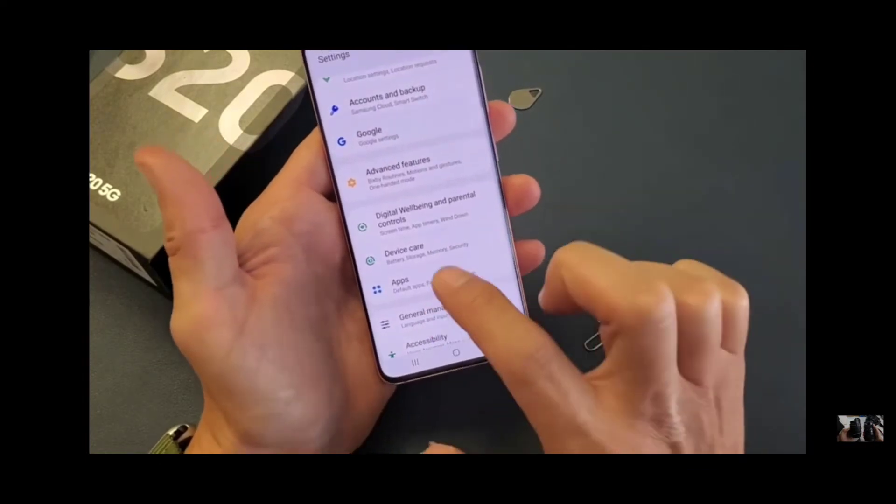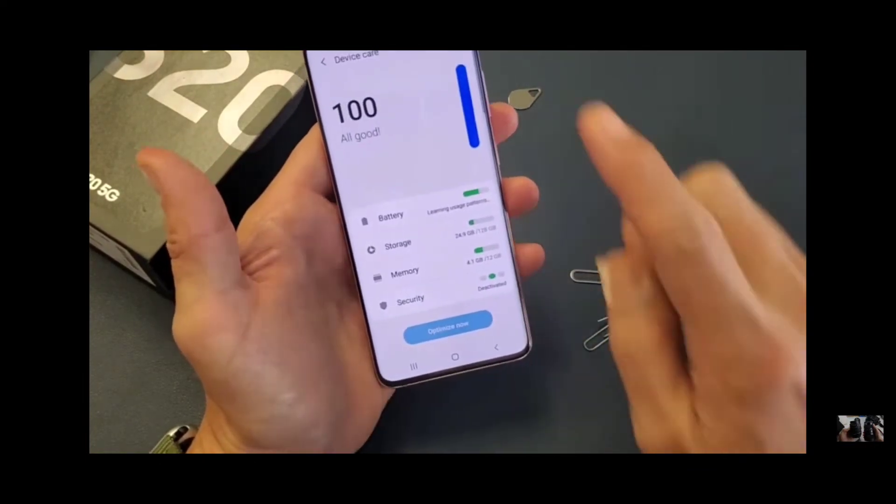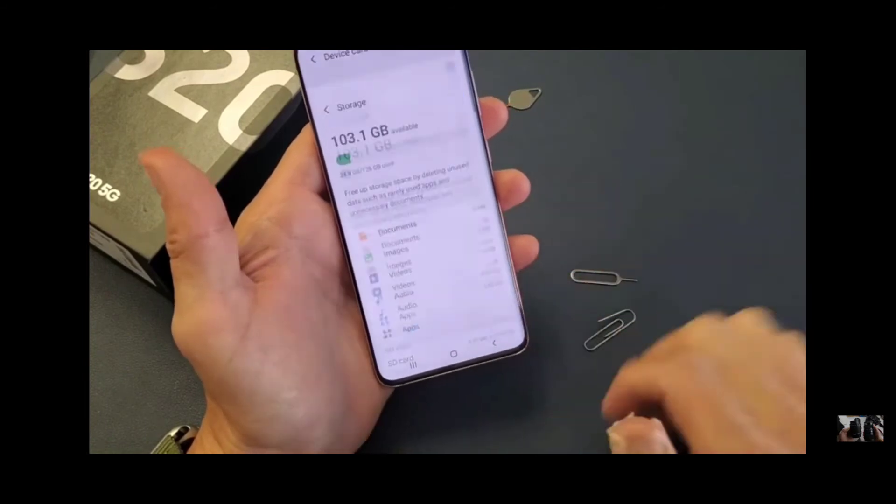Here we go — Device Care. Go into Device Care and then click on Storage. Tap on Storage.